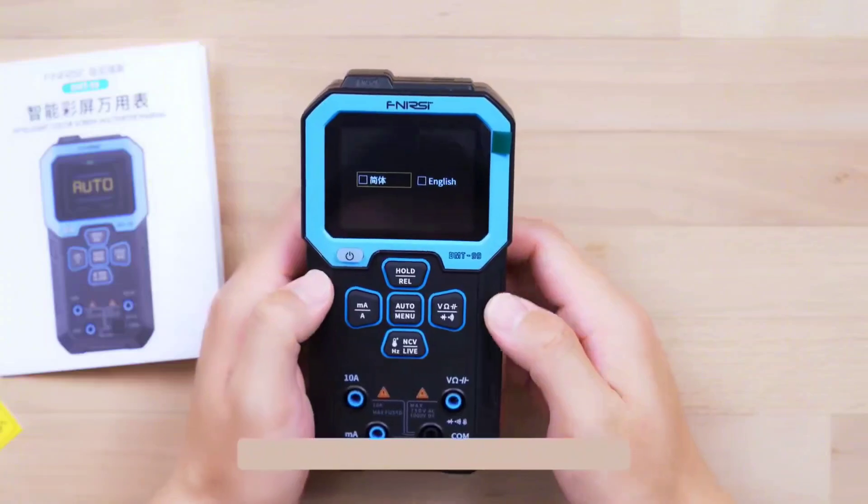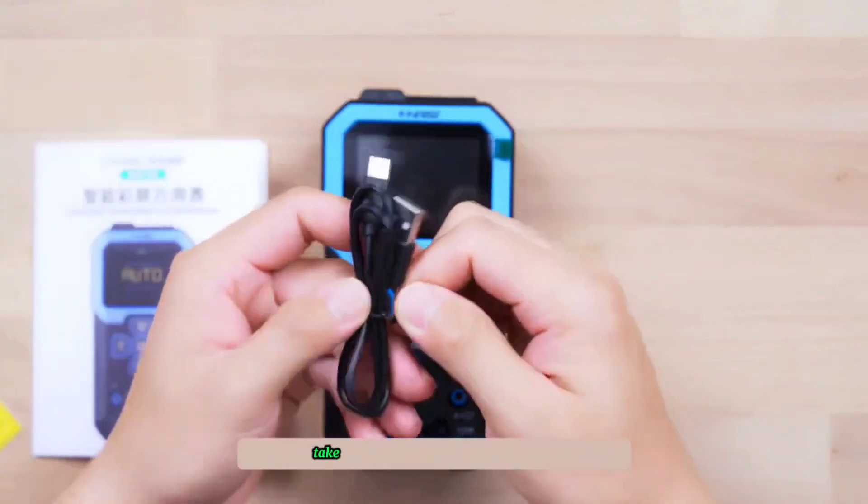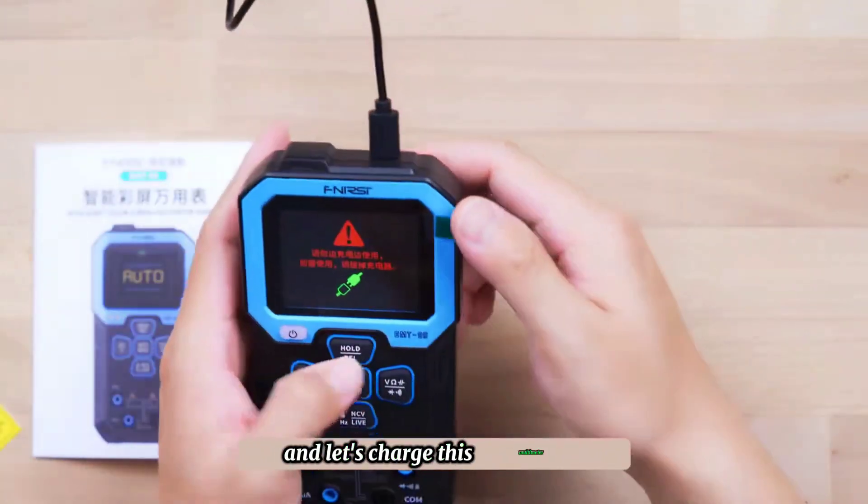Let's turn it on and have a look. Select language as per your choice. The screen looks very clear. Let's take out the charging cable and charge this multimeter first.